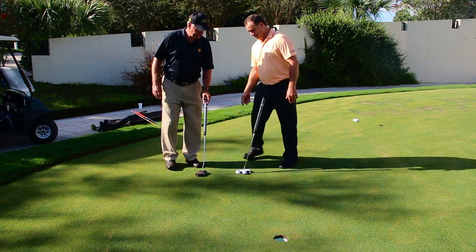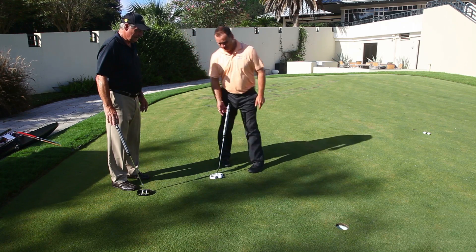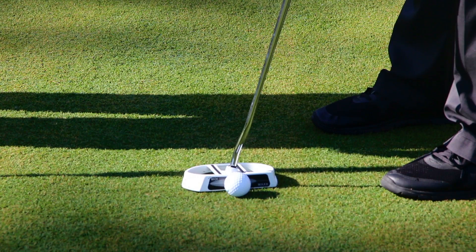I really like the fact that you don't have to work at it. There's not a whole lot of lining up. You know when you know. And I like that it's upright so I can just keep my eyes right over it.